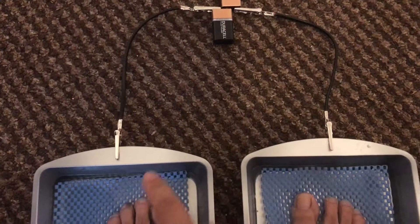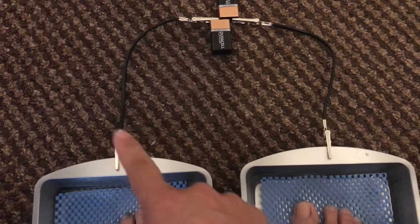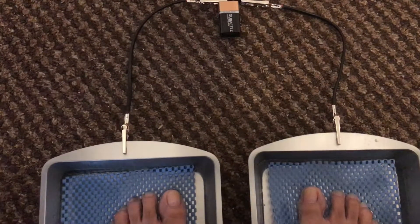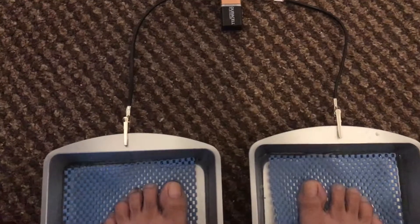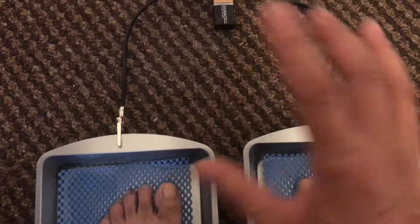So after 30 minutes, you have to exchange this one and this one, so that it will treat equally, because the positive is stronger than the negative. So after 30 minutes, you have to exchange it.